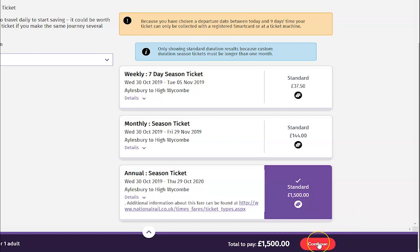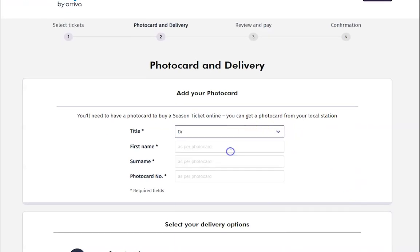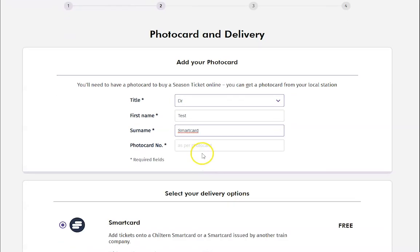Once the season ticket is highlighted in purple, click continue at the bottom of the screen. Please note, at this moment in time you need to have a photo card before buying a season ticket online. You can get one at your local station.